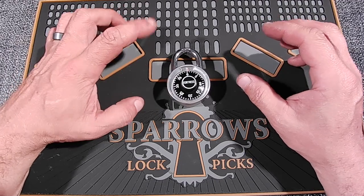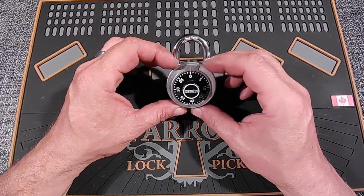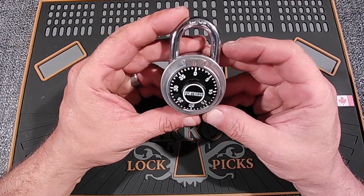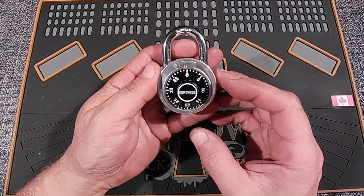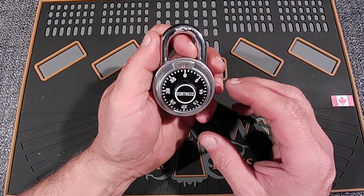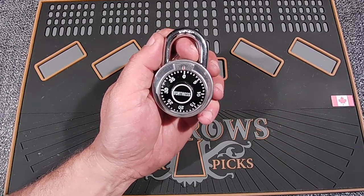Hello, Dazz here from Dazz Locks. I've got a quick little video for you today. I found this little lock for $6 plus tax at the local store here at the Giant Tiger. I've seen a lot of videos on how to decode these locks and I was surprised at how easy it was when I got it home and tried it.